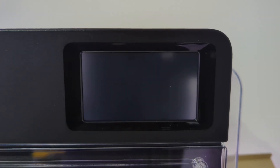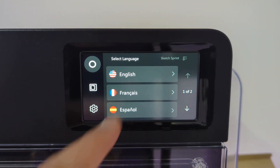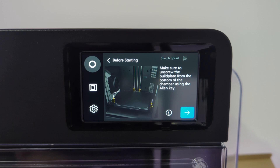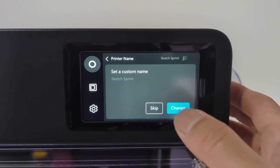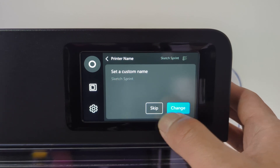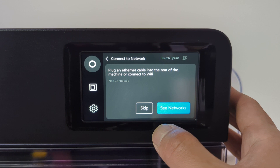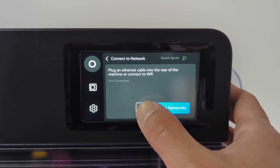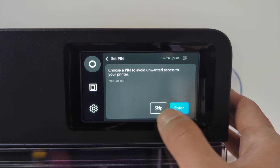Once the latest firmware is installed, the printer will reboot and display the initializing logo. You will then be prompted to select your desired language. The printer will also remind you to remove the screws from the build plate, which we have already done earlier. Next, the printer will prompt you to assign a unique name — this helps with identification, especially if you have multiple printers in the classroom. You can also set a unique pin to prevent unauthorized access to the printer.